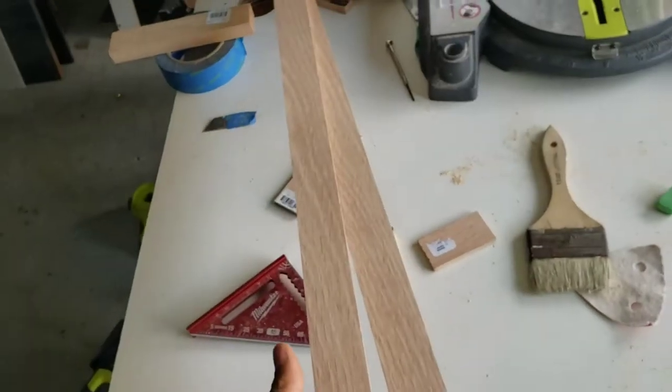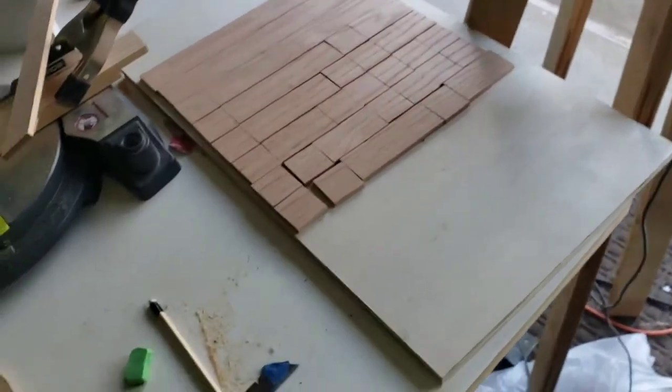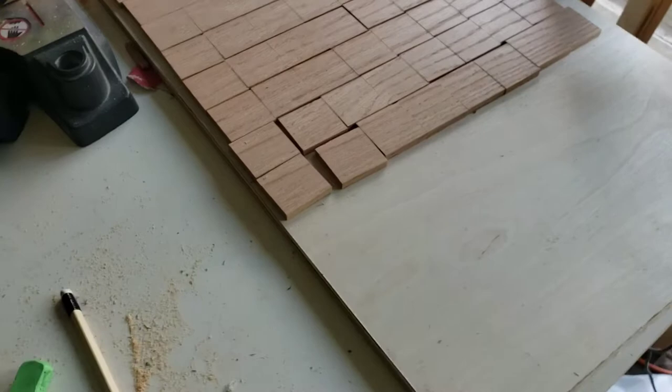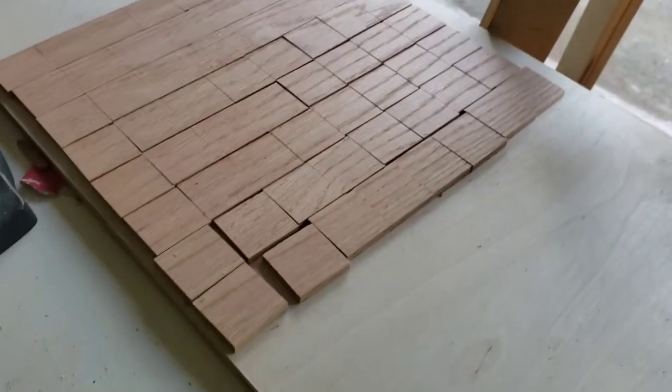I had to go pick up two new boards, so there goes ten dollars down the drain. At least it doesn't take that long to cut them now, but it's still a pain and a waste of money.